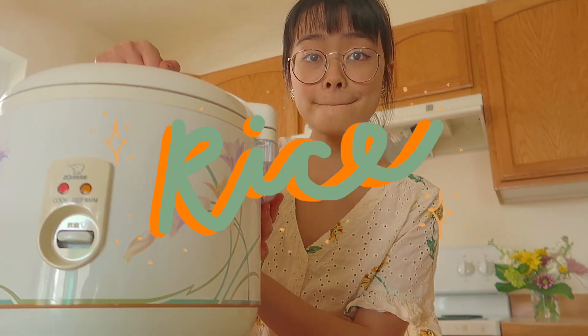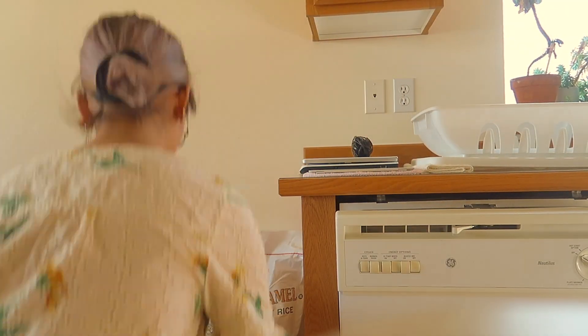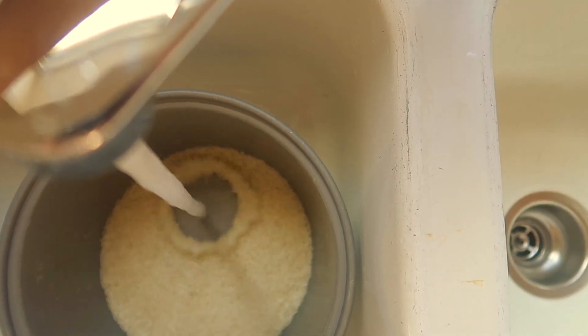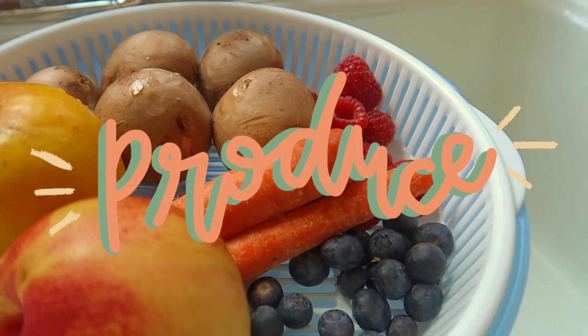And now we're gonna cook some rice in our rice cooker. Pretty much every Asian household has a rice cooker, and the one thing my family stockpiled on for the quarantine was rice, so we had plenty of it. And while that is cooking, we're gonna wash some produce.